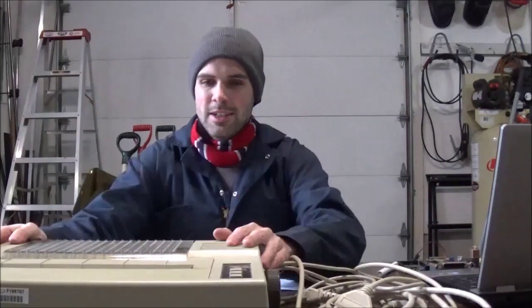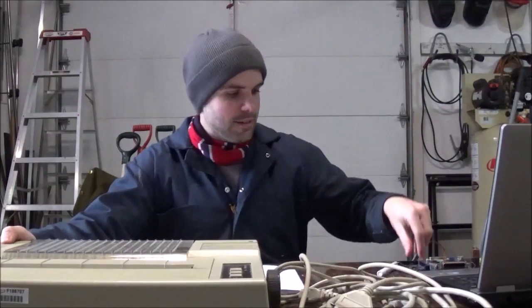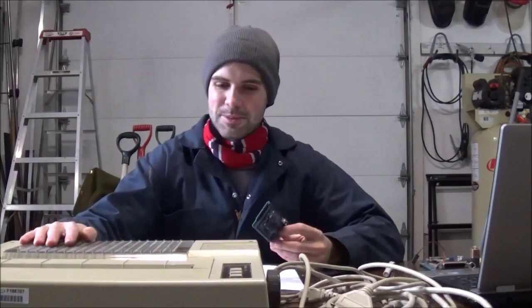Hi there. Please excuse my attire, but it is very cold in the garage. I just want to do a series of videos on a project that I've been working on. I've managed to acquire this old dot matrix printer — it's an HP — and I have this little Arduino, and I want to be able to print things from the Arduino onto this printer.